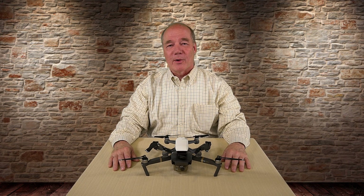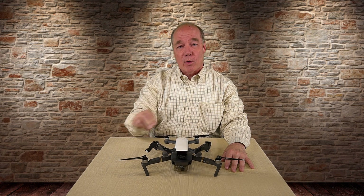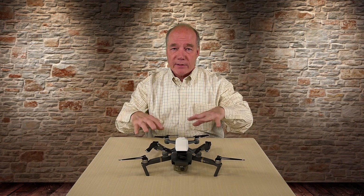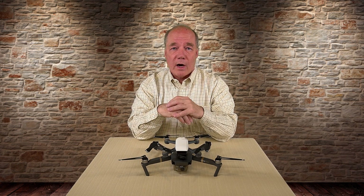Hey there drone fans, Rick here again from Drone Valley. In today's clip I'd like to try and answer the question: why can't my brand new DJI Spark record 4K video? I've gotten this question a lot from you guys over the last few weeks since this little guy was released, so I thought I'd sit down and talk about some of the technology and engineering behind this marvelous little quad.